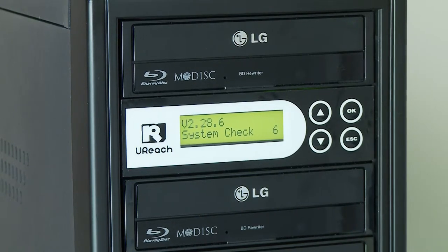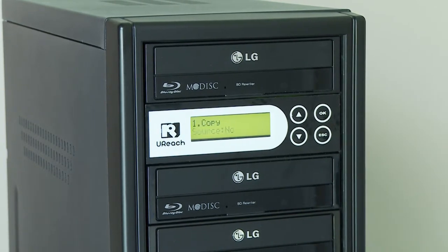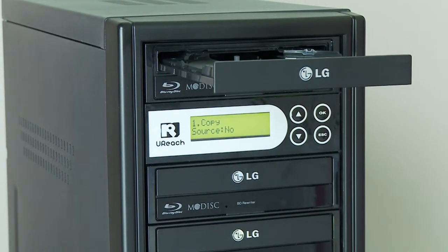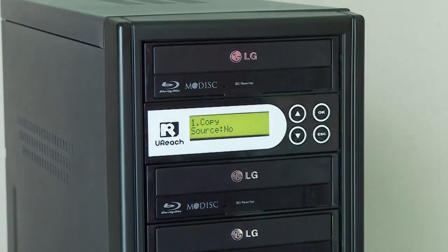I took a master drive and put it above the controller. Okay, looking for the source. I added a Blu-ray in as a source and not a DVD.